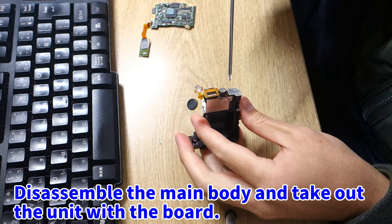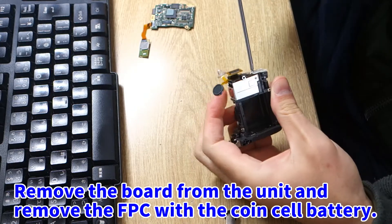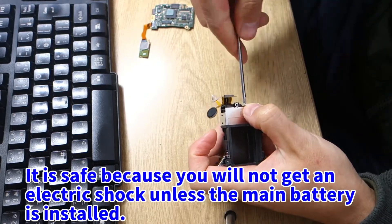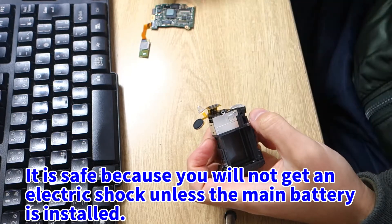Disassemble the main body and take out the unit with the board. Remove the board from the unit and remove the FPC with the coin cell battery. It is safe because you will not get an electric shock unless the main battery is installed.